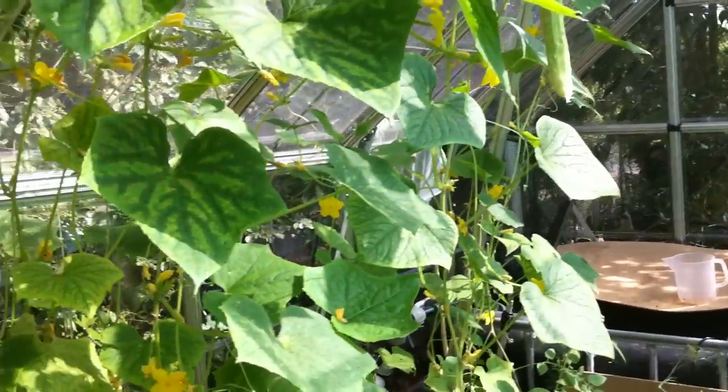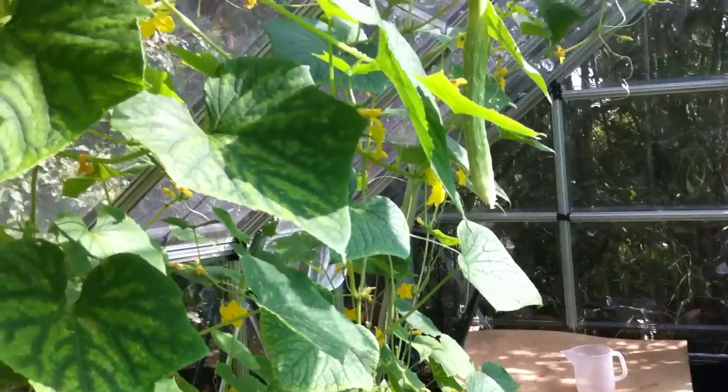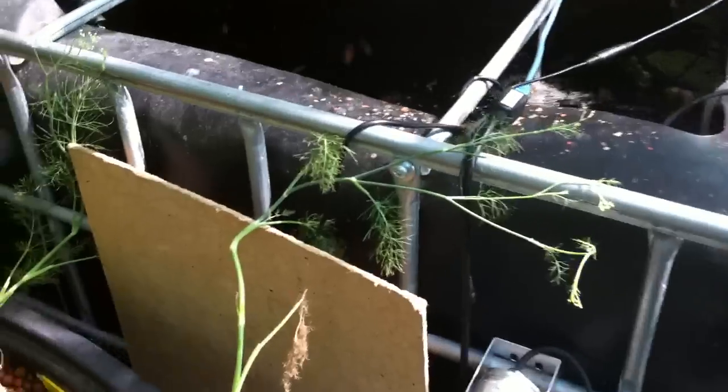Today is the 20th of August 2012, so I'm sure we'll see a lot more progress in the future. Let's take another look at the hungry tilapia — they think they're going to eat whenever I show up.